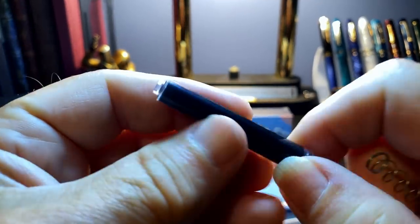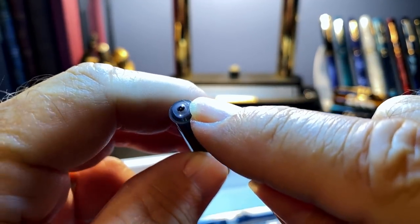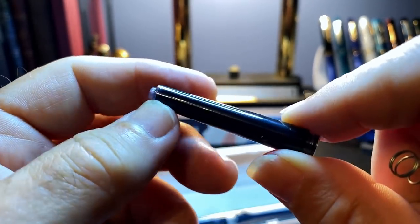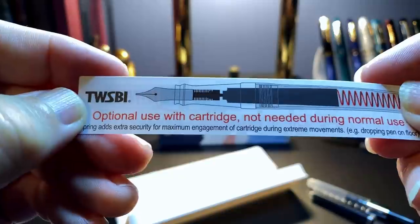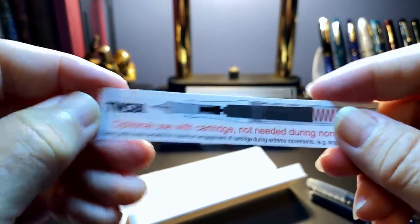There is also a Twisby ink cartridge. I've tried this cartridge size with many other pens — Chinese ones, Parker, Standard — and none of them fit; they're either too loose or too tight. So this is proprietary to Twisby. And then there's a spring that you put in the pen — optional use with the cartridge. When you're using the cartridge, use that spring to keep it pressed against the feed.